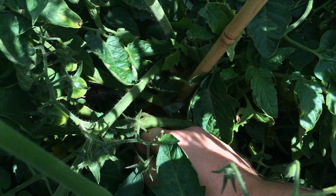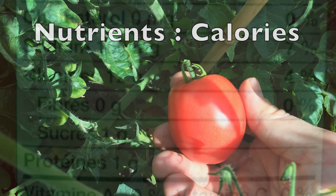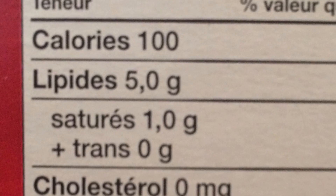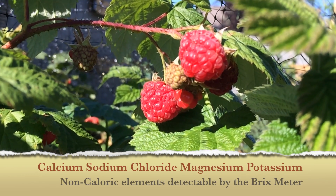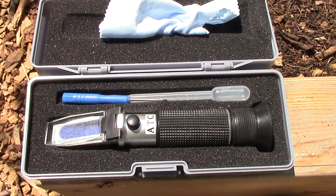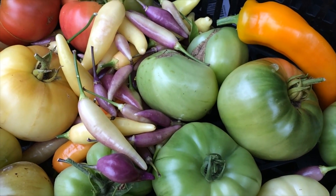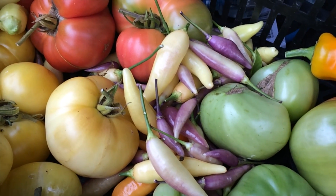Does a BRIX tester or refractometer measure nutrient density of vegetables we eat? In order to measure something we have to define what we want to measure. The most common definition of nutrient density is the relationship between nutrients such as vitamins and minerals to calories. Most macronutrients such as sugars and proteins are required in large quantities for energy production. The non-energy producing elements we need in higher concentrations are calcium, sodium, chloride, magnesium, and potassium. The BRIX tester is sensitive enough to pick up changes in these macronutrients and minerals. However, you are unable to tell if it's a caloric or mineral component that has changed. Most detectable minerals can be found in a variety of vegetable and other dietary sources.